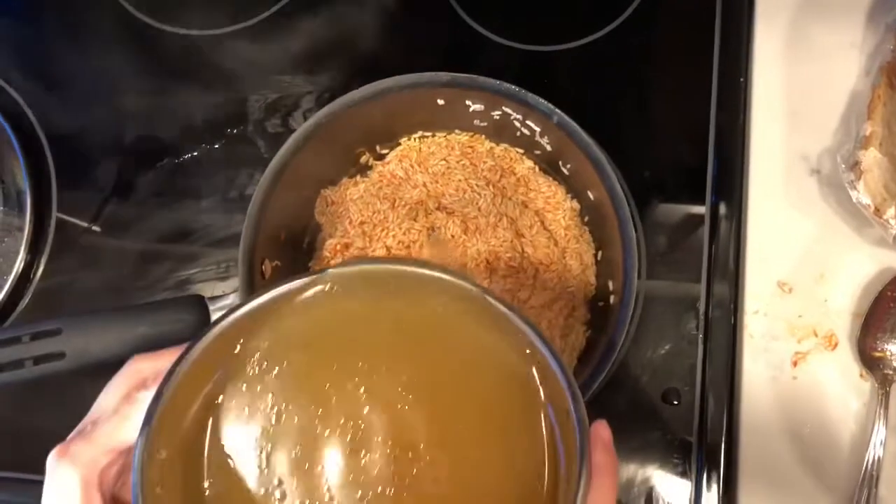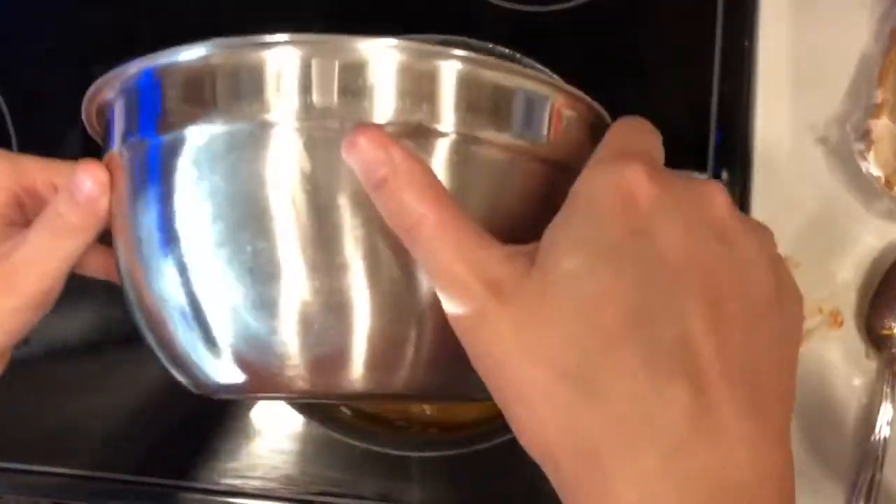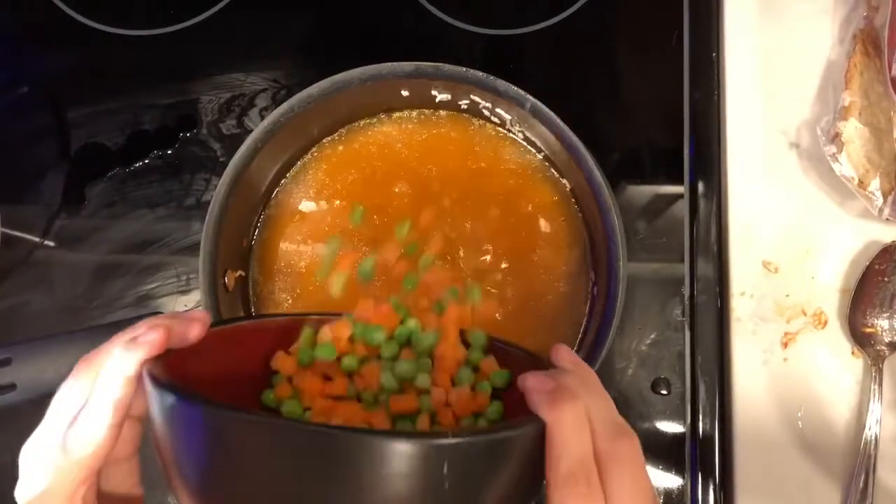And then once cooked, I added my chicken broth. After that, I added my peas and carrots.